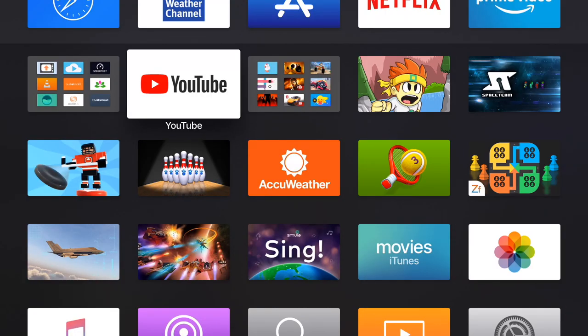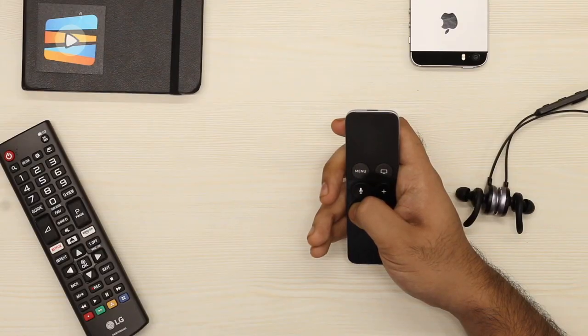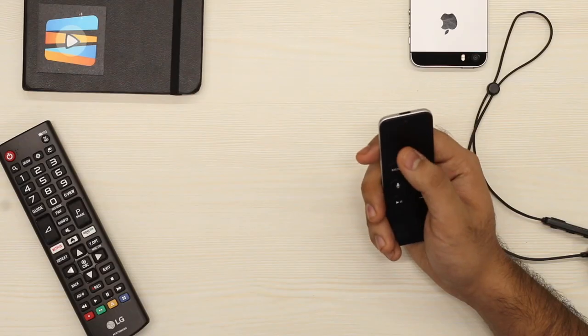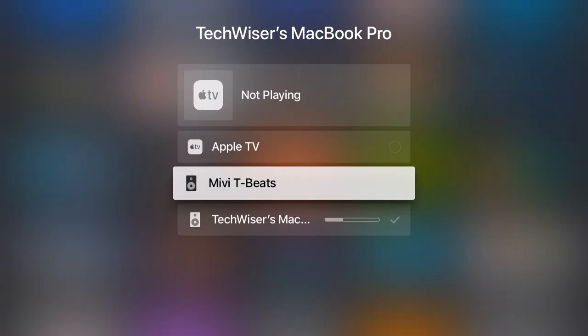Here's a quick way to switch your Apple TV's audio output to a Bluetooth device or other devices. Hold down the pause or play button on the Apple TV remote, and in the menu that comes up, simply select the device you want to link with by clicking on the remote's touchpad.